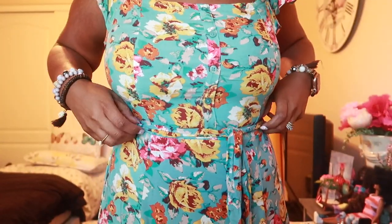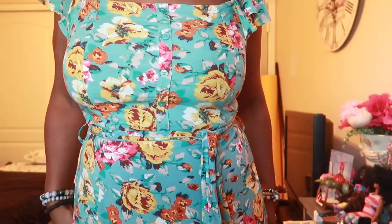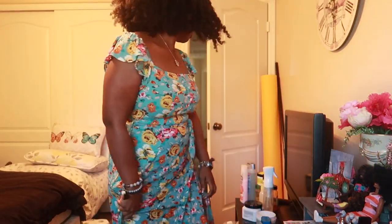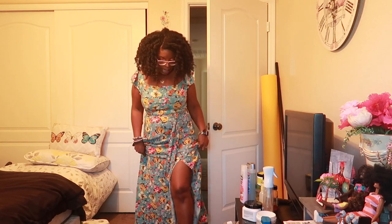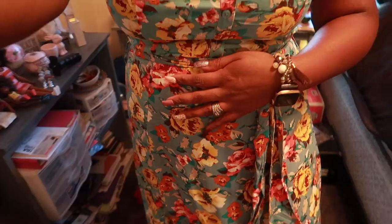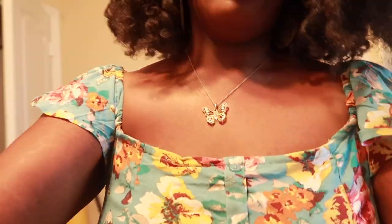I'm gonna put my dress on. Hey guys, isn't this dress cute? To the side - and it actually is pretty long. Look at that leg, little leg action there, it has a split. And then I'm going to be wearing these shoes.